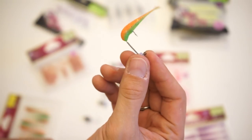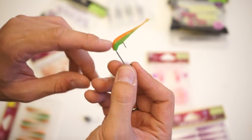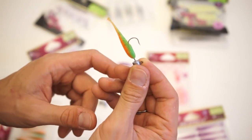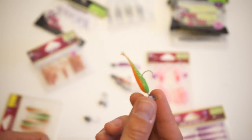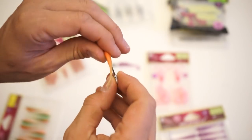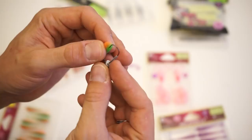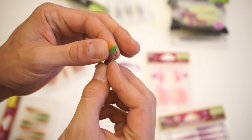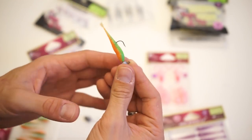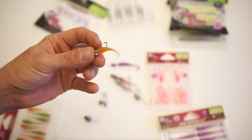When a soft bait slides out after a bite, that's a sign you had a strike but didn't hook up. Simply re-rig it — it will sit securely on the hook again. If the bait gets torn or damaged, rig it differently so the hook catches a fresh part of the rubber. The bait can still be used and will keep catching fish.